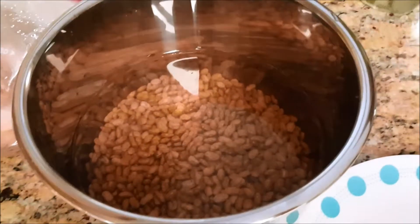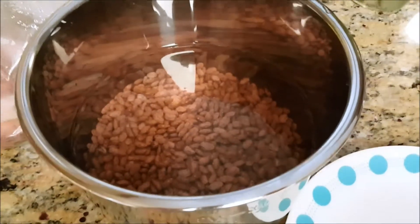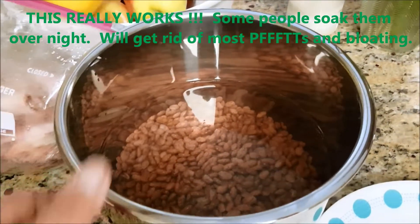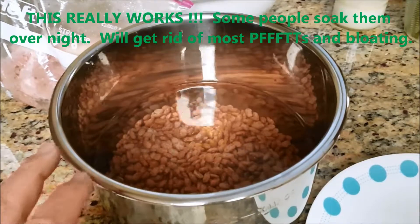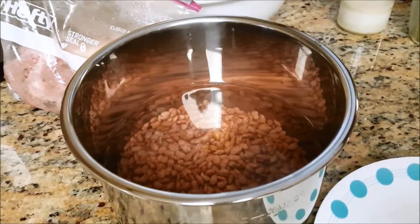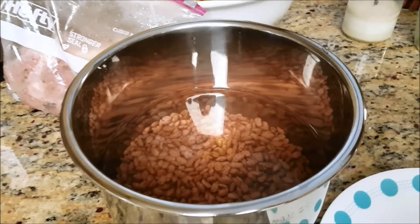A secret to removing the unwanted gases is to soak the beans. Rinse them out a couple of times, then put them on the stove and heat up the water until it's warm — not hot, just warm — and leave it for about an hour or two. Stirring every now and then will help remove the unwanted gases.